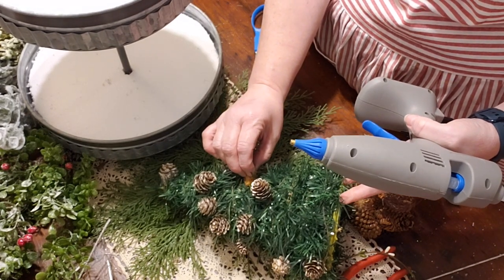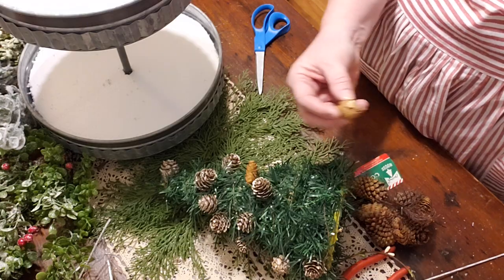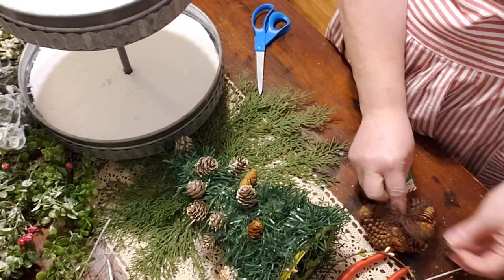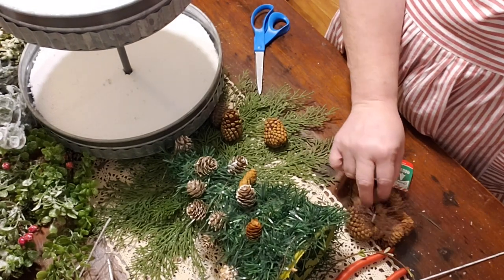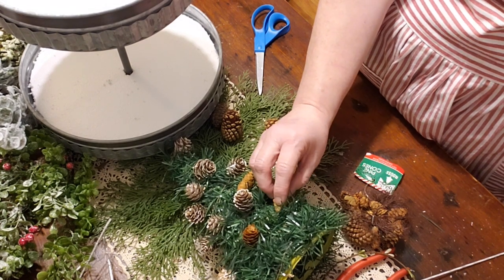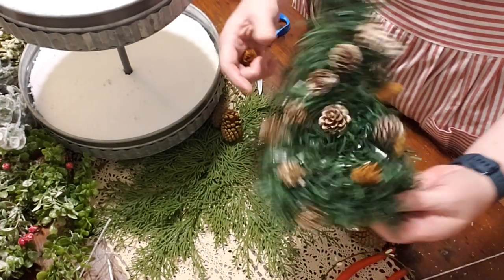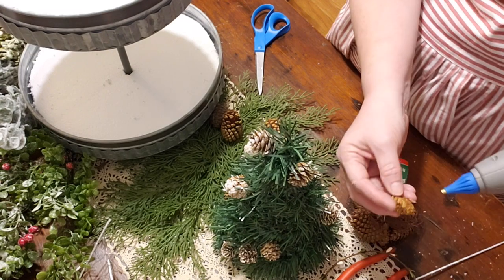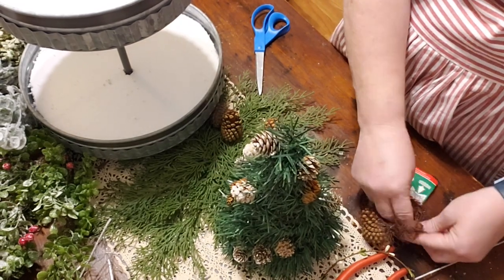I'm not sure if I'm going to use the white garland on this tree or not. The larger pine cones I'll keep out for filler on the tray; I'm just using the smaller ones for the tree itself. That's also what the greenery is for — I'll show you when we get to the tiered tray why we need filler. I was going to take this outside and spray it with flocking, but I don't think it needs to be flocked since I have plenty of other flocked items already.